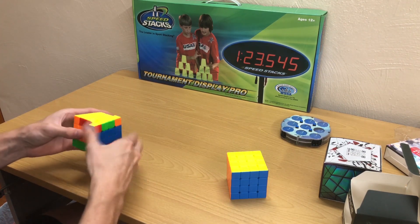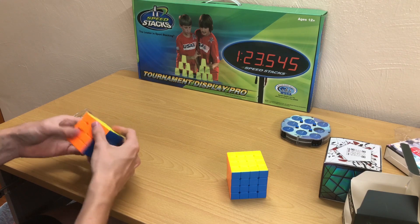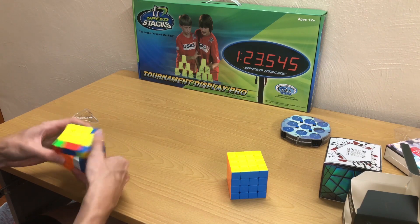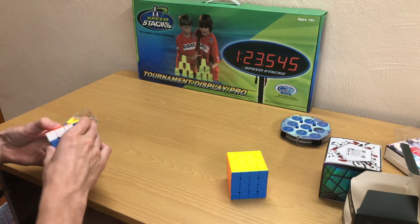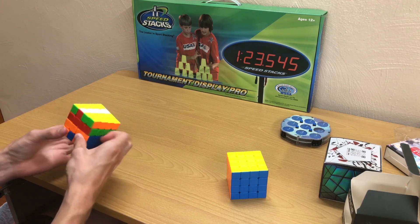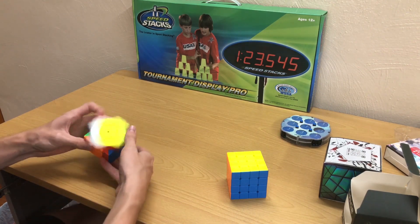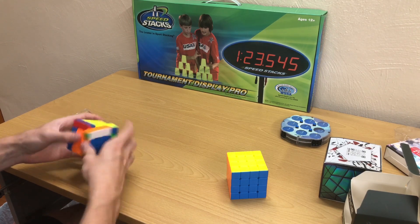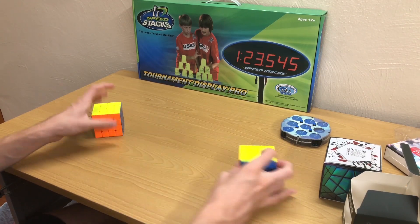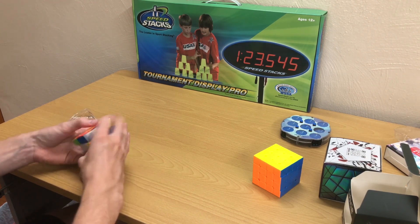It's definitely got that plush feeling that you would expect from Mystic. Slices feel good, which is always nice, especially for 4x4 when you're doing 3-2-3 stuff. It's nothing crazy out of the box, but considering this was like $26 on sale on the cubicle as opposed to like $35 for other options, this is solid. I need to do some break-in to get the lube moved around, but it's really promising.